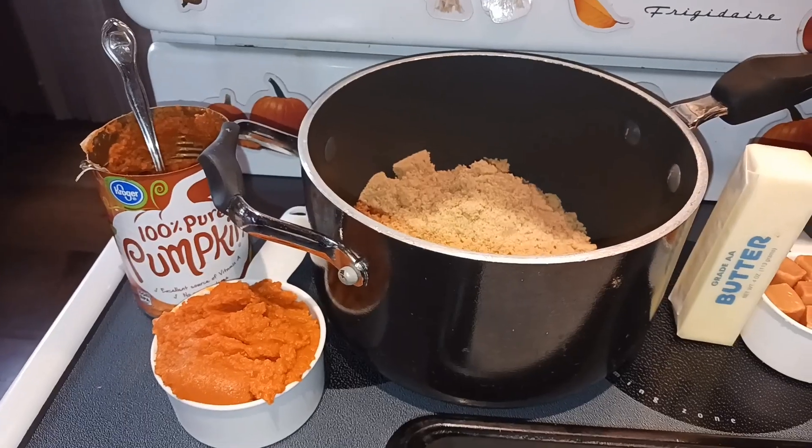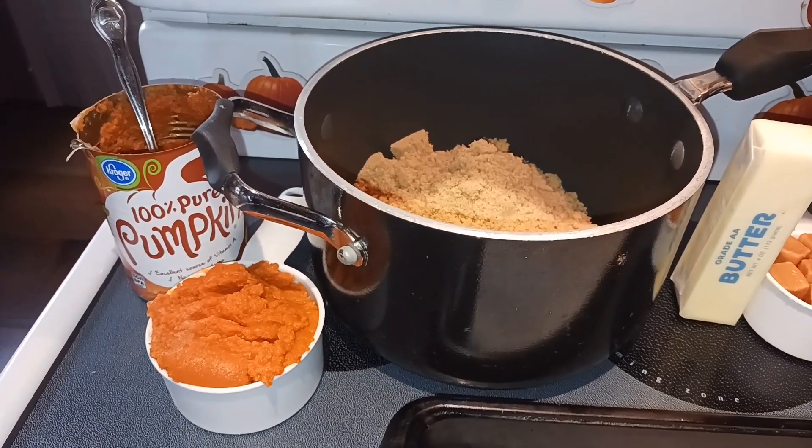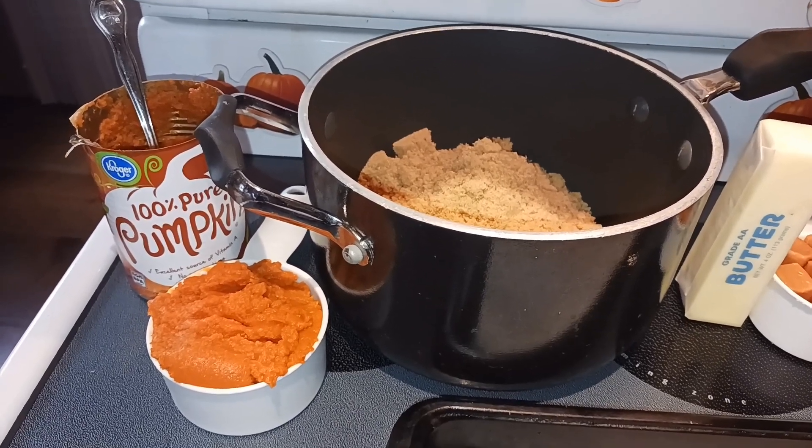Hey everyone, Nut Free Mama here. Today I'm going to show you how to make no bake pumpkin spice cookies. Let's start off with our ingredients. First you're going to need two thirds cup of pumpkin puree.